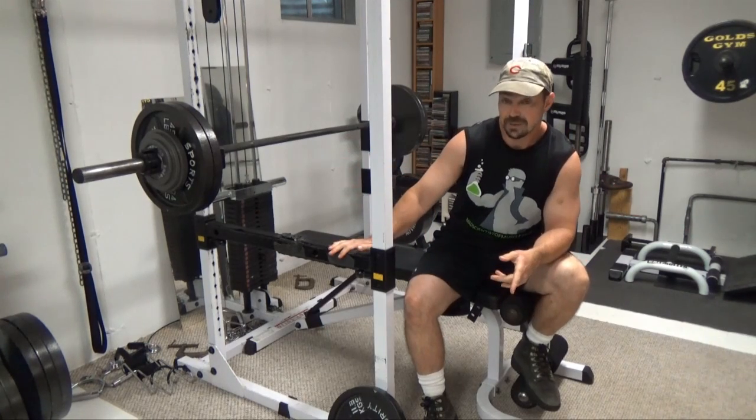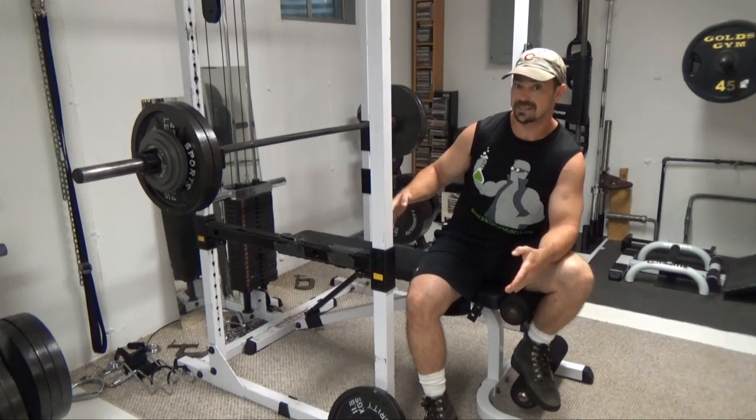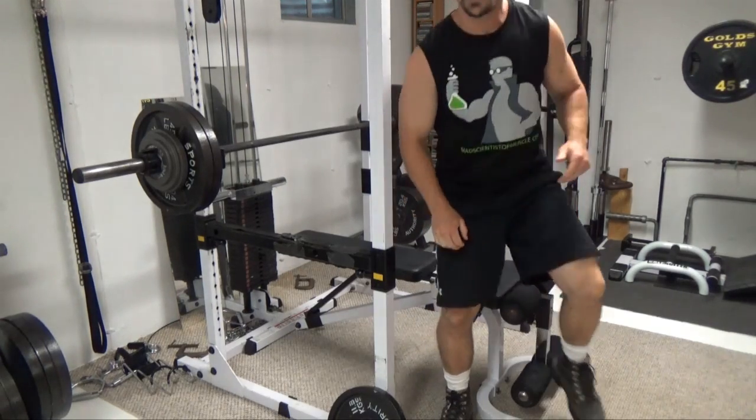I'm going to give you a quick demo here to show you what it looks like. When you've done your reps for one set, take about three minutes rest. This is very demanding — tough on the muscle fibers and kind of tough on the nervous system. Let's take a crack at it.